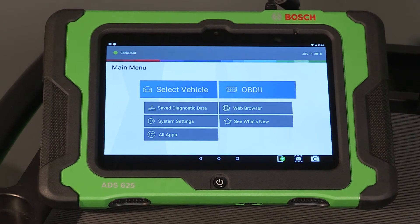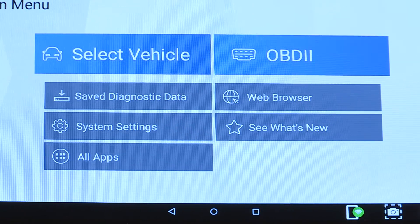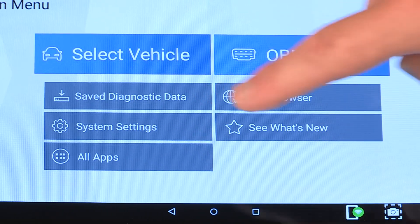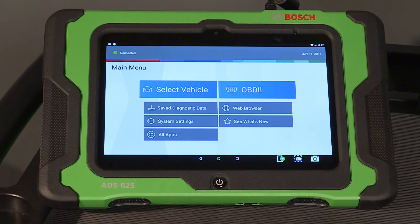From the main menu, you can select a vehicle, read global OBD2 data, view saved diagnostic data like vehicle reports, open a web browser, change system settings, see the latest changes after a software update, or browse all apps on the tool.